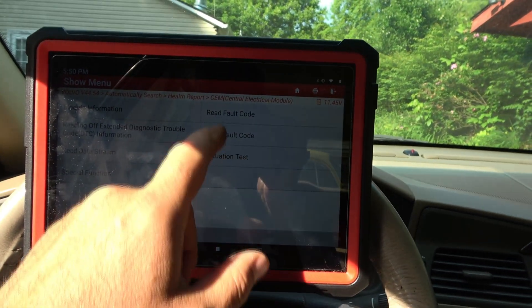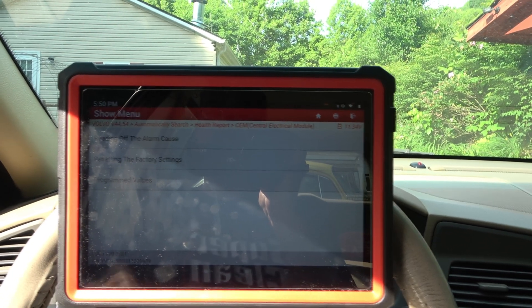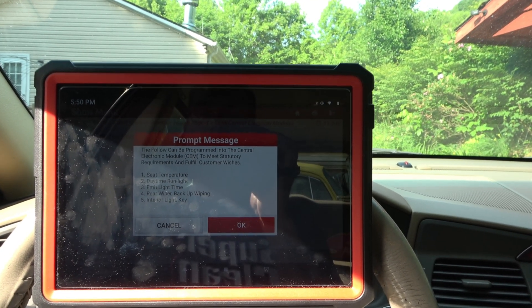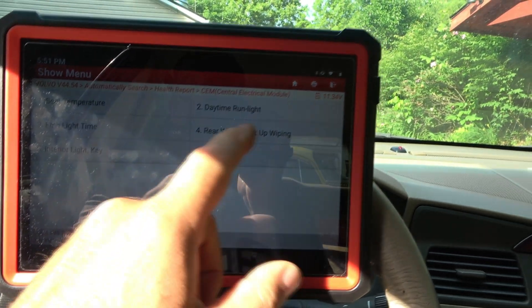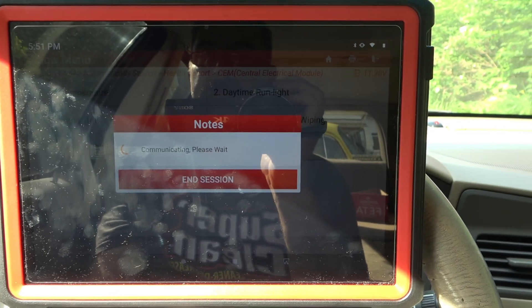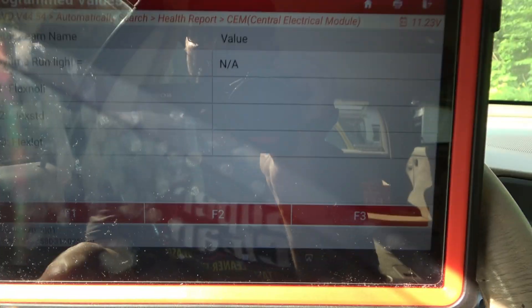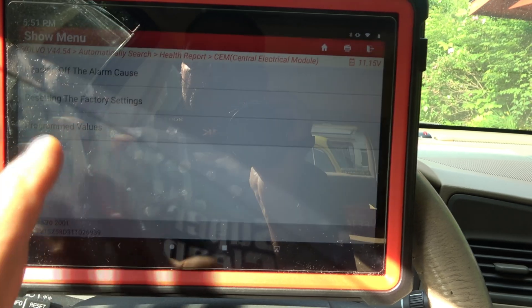I'm going to go ahead and clear all these fault codes. There's other stuff in here I want to show you, and this is actually really cool. Special functions. Programmed values — let's see here. We can program this. We can set seat temperature, daytime running lamps — do we want those on and off? This comes with stuff that the Snap-on scan tool does not do. I can set the temperature. When I back up, do I want my rear wiper to come on? Do I want my daytime running lamps on? I can change those values — I can tell it no. I could have it operated off the switch. Interior light with the key — there's all kinds of stuff, and this is just in this one thing.